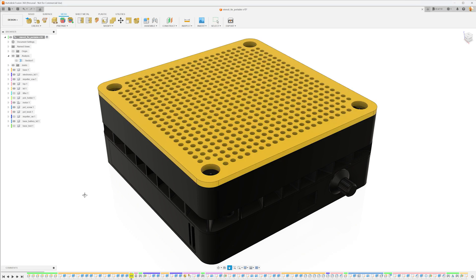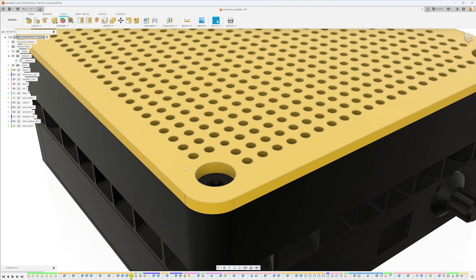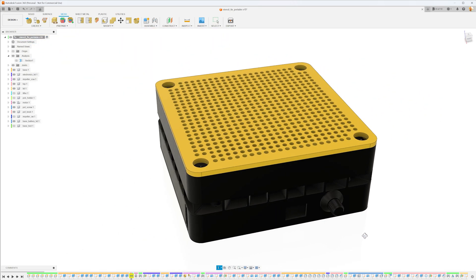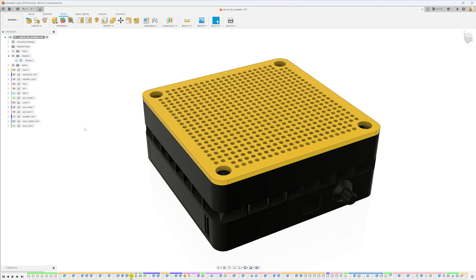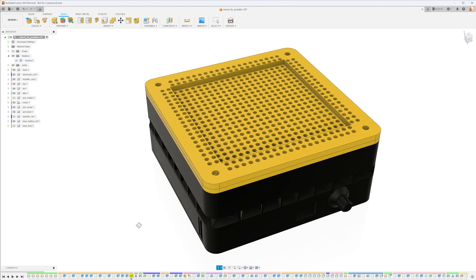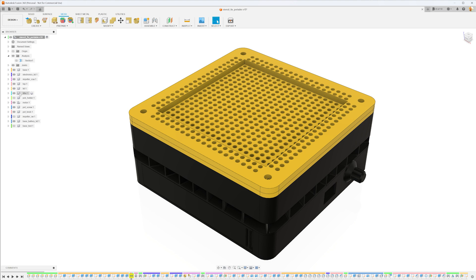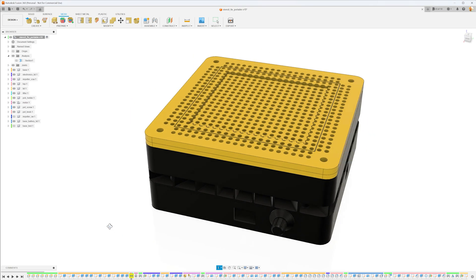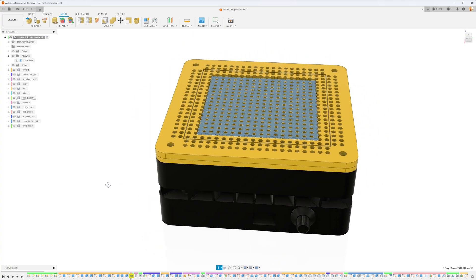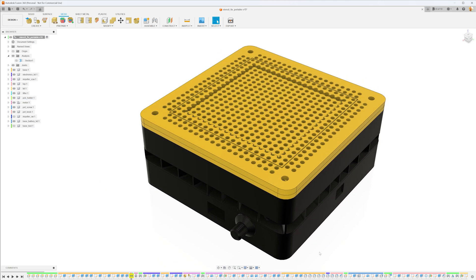First, the lid. The only change here is that I remove the outermost line of holes, as the stencil I get from JLCPCB is a bit smaller and would not cover these holes. Next up is the stencil lifter, on which the stencil rests, and that is pushed up by the springs if no vacuum is present. And finally, the PCB is held in place by the PCB holder — designed specifically for a PCB so that it nicely fits in and is held tightly. And that's all there is to the design.